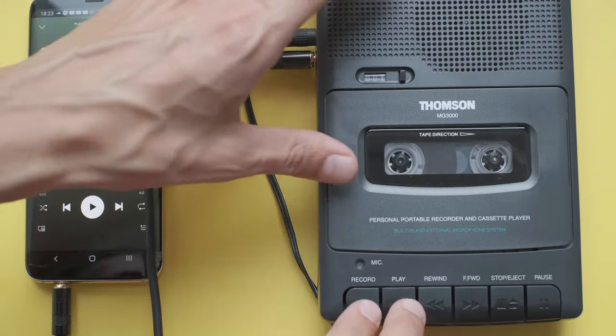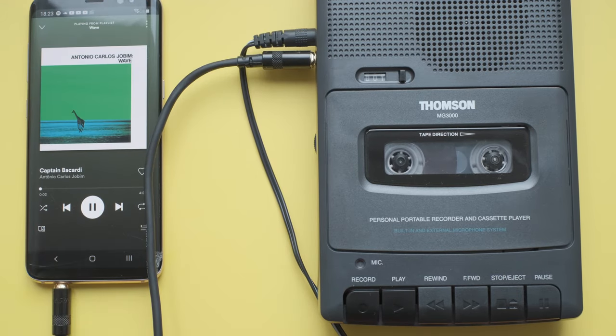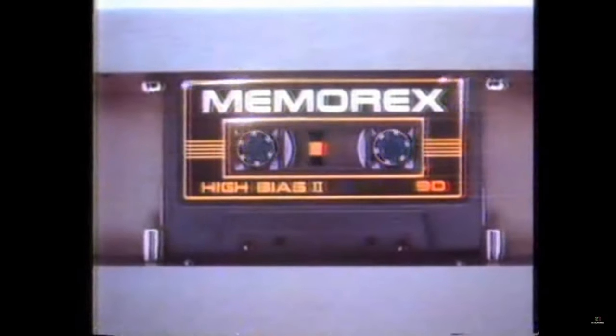If your recorder has bias adjustment, calibration, filters, etc., I recommend checking online for more information about your specific model and how to get the best out of it. As for Dolby noise reduction, some people say it's better not to use any form of noise reduction at all, some others use only Dolby B while recording. I think the best way to find out what's better for you is by experimenting — try different tape types with different noise reduction settings and see which recordings you find more pleasing.